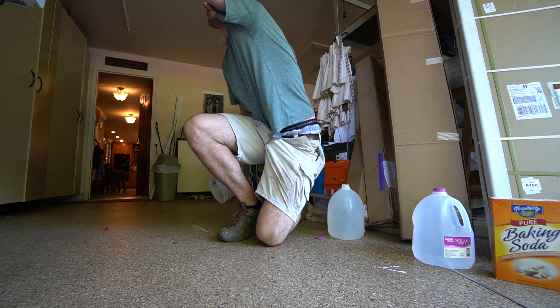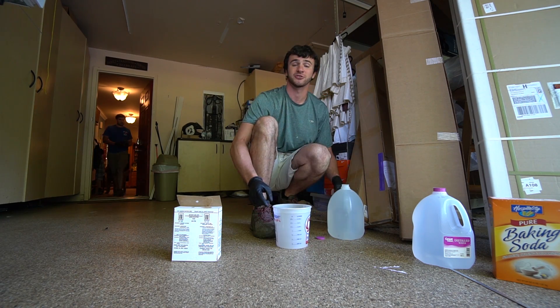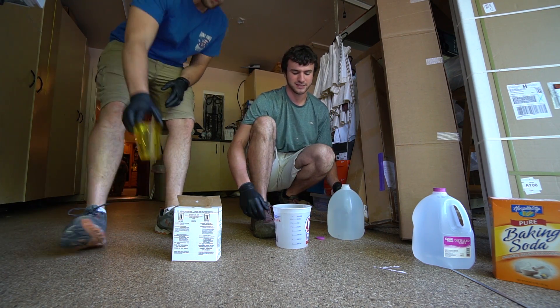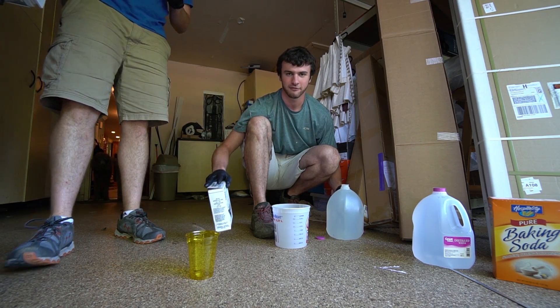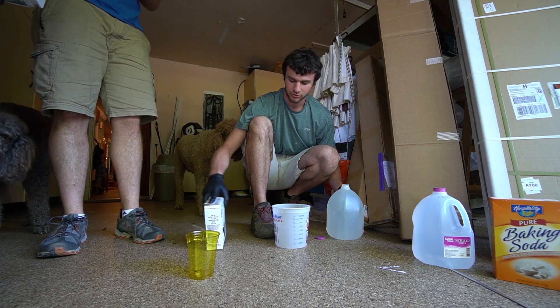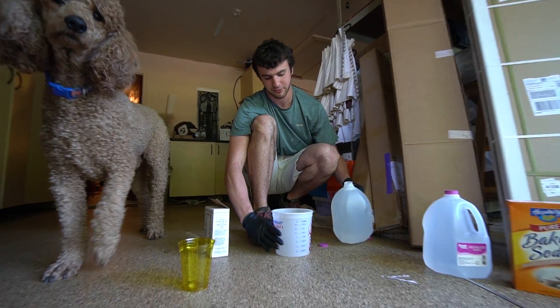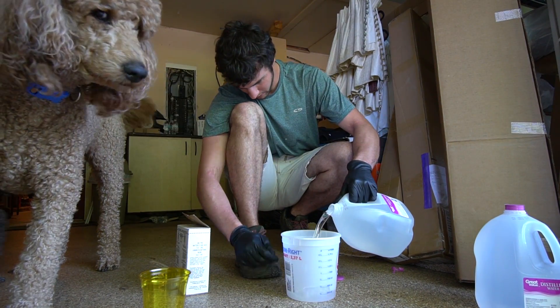We need about a 15% acid concentration for the sulfuric acid bath that you soak the pieces in to anodize them. We've got battery acid here which is about 35%, and we need 15 to 20%, so we're going to start by mixing that 50/50 with water.